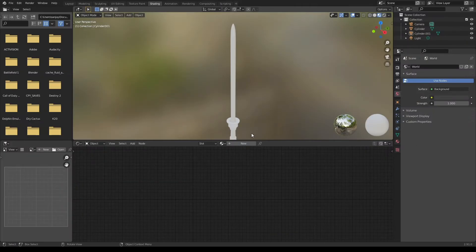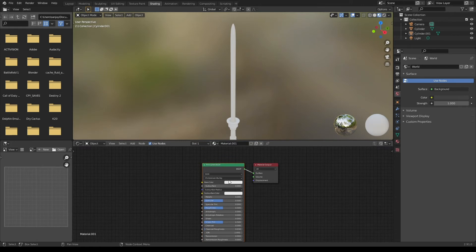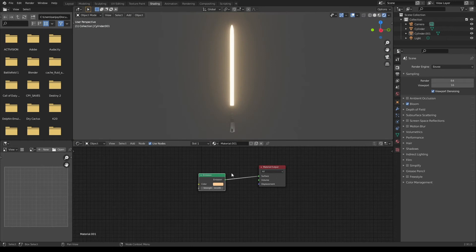The material for the lightsaber is very simple. Create a new material and delete your Principled BSDF. Then add an emission node and plug it in to surface. You can pick any color in this color wheel. I'm gonna go with a light yellow. Increase the strength and go to your render settings and turn on bloom. You can look at it in render view and change your settings as you wish. I'm gonna make mine a little bit more orange.